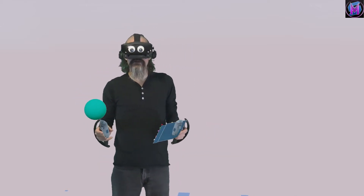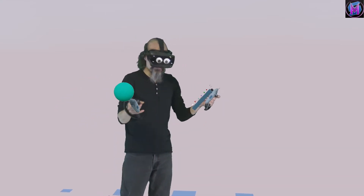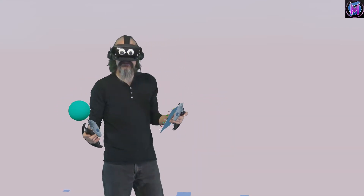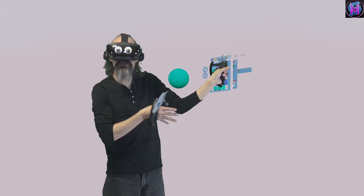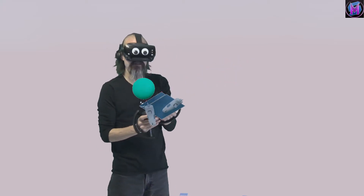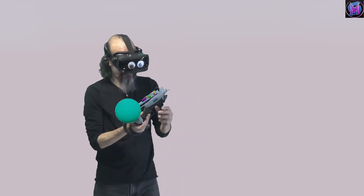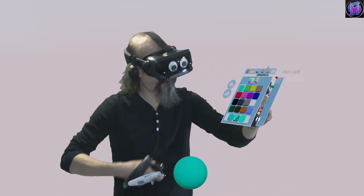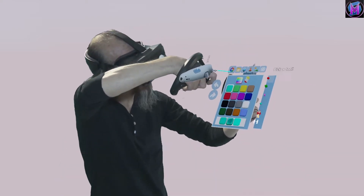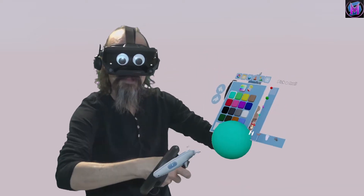We are teaching Sculptor VR, a 3D sculpting program. This time we're going to look at the color palette — how to choose which color you're working with and which materials you're going to be painting with. The first button on the top is this color wheel, and it makes your controller show the color palette.